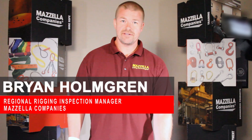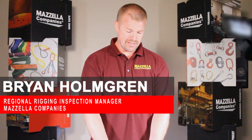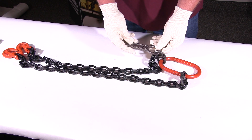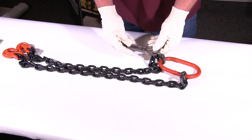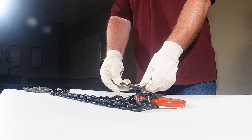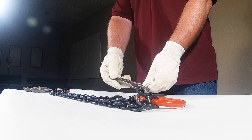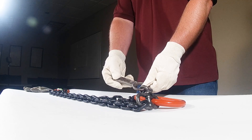When you're inspecting an alloy chain sling, the first thing you want to look at is the identification tag. The identification tag is required per ASME. The manufacturer needs to be on there, serial number, working load, size, length, description, and material — whether it's grade 80 or grade 100.